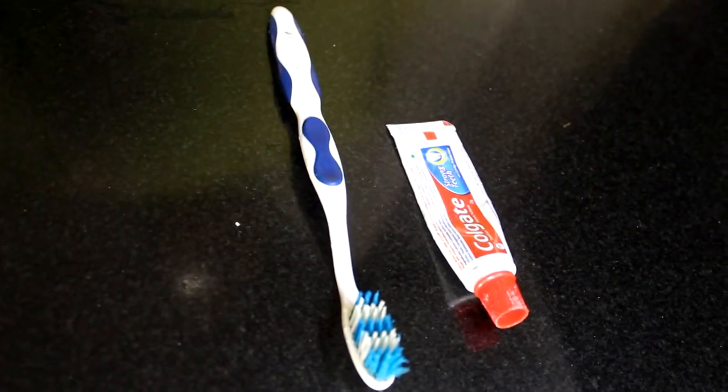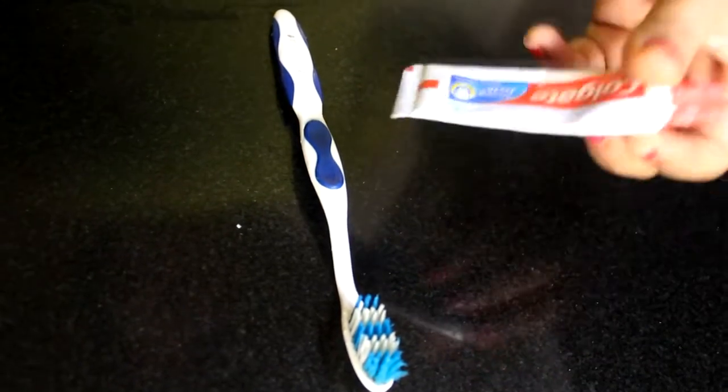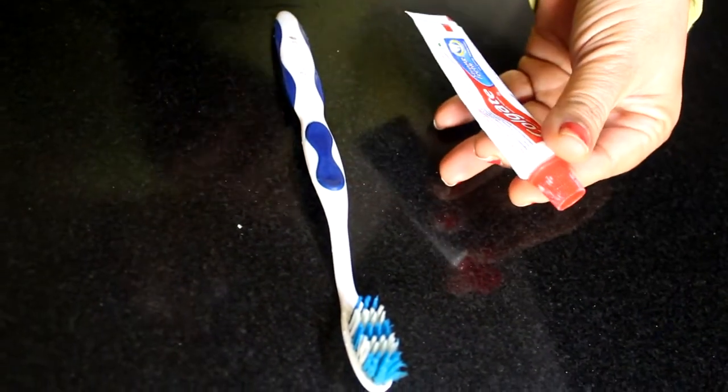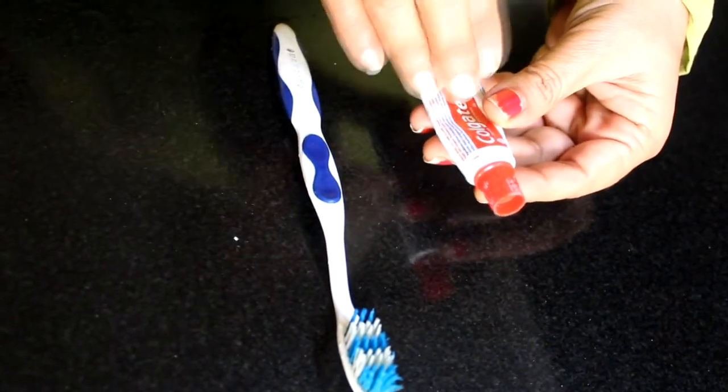For this, we will not take more ingredients. We have only Colgate — this is a toothpaste. It cleans our teeth, and it also removes blackheads and whiteheads. So I am taking only one ingredient.